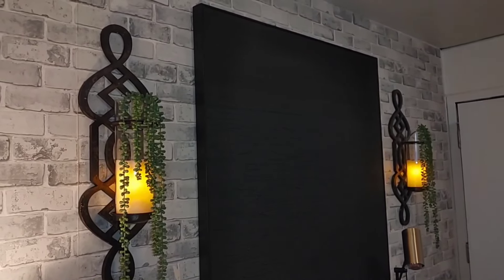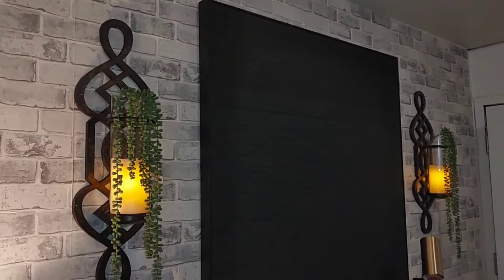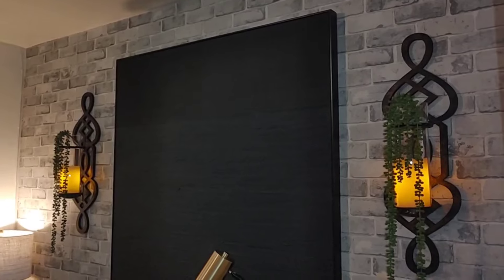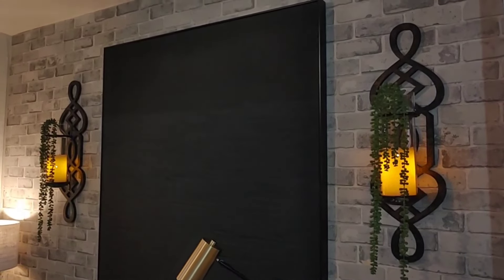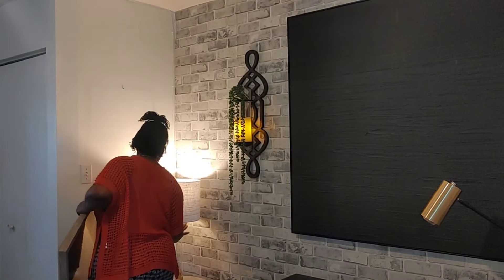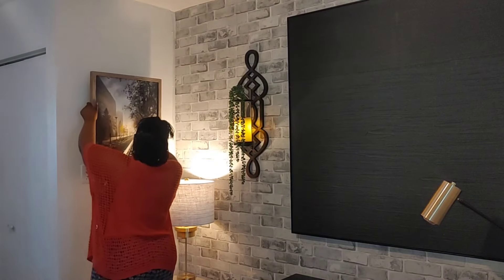So this is what it is looking like now. And I have to say, it adds such a special glow to the wall. I love these candles so much — I got them from Michael's a few years ago. The only downside about these candles is that they are not remote controlled. Next, I am adding this picture that I got from Walmart, I think, earlier this year.